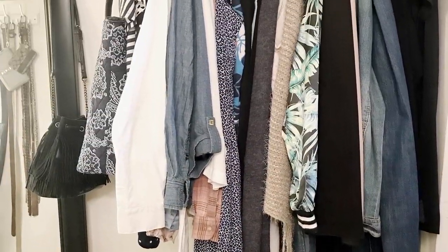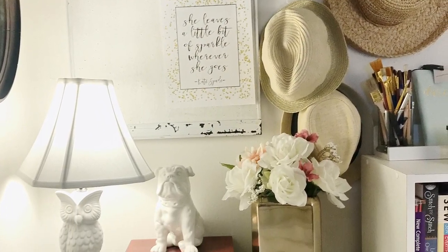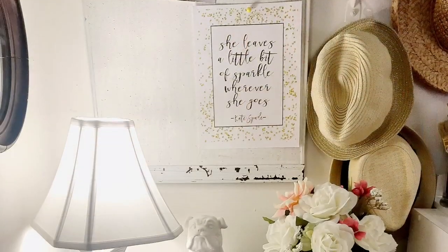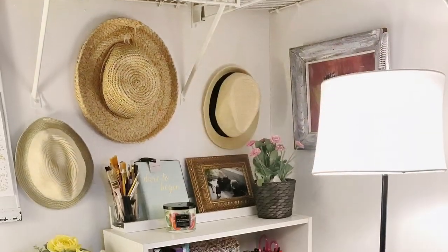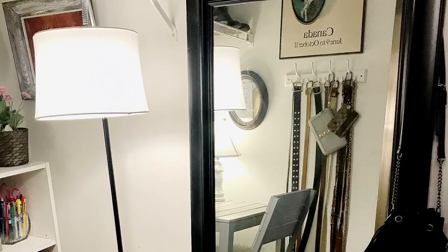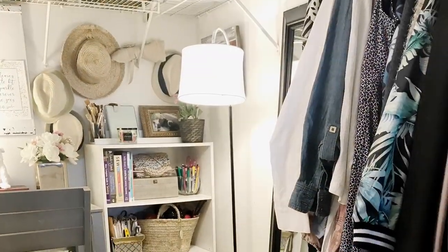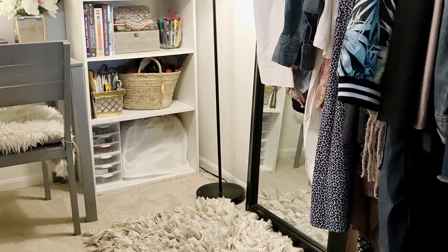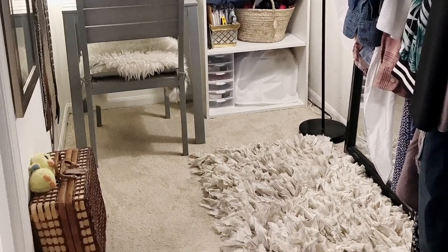Now we're going to move into my closet, because I have another desk in there. I bought this desk at IKEA — it's actually an outdoor table, but I needed a square desk to fit the space and it fit perfectly. So I have a sewing room slash office also in my closet. I have a bookshelf from Walmart where I keep all my crafting supplies, an awesome mirror I got at Walmart while on a layover in Iowa and had shipped home, and a cute little faux-fur rug from Ross. I'm loving my little room!